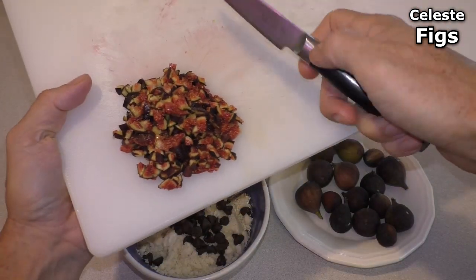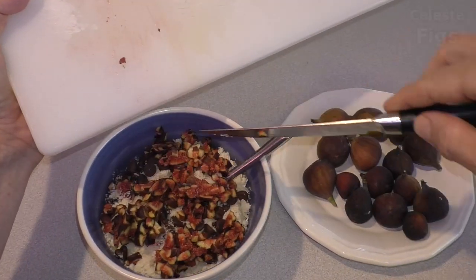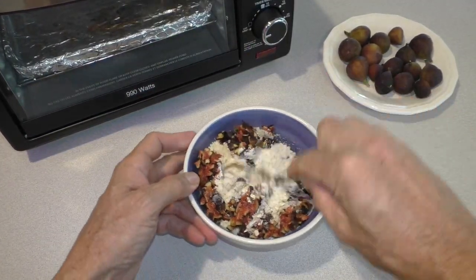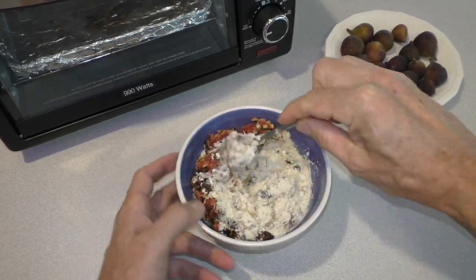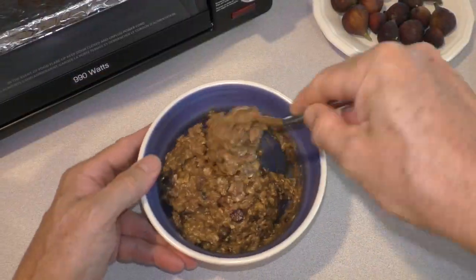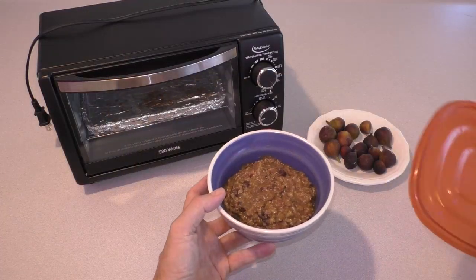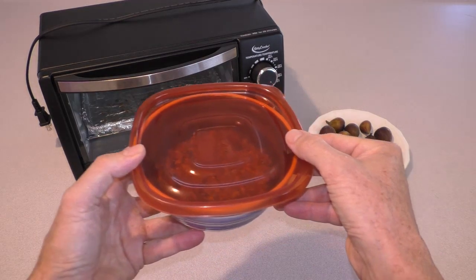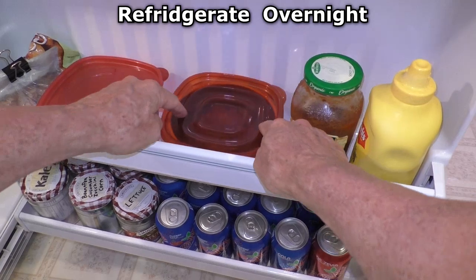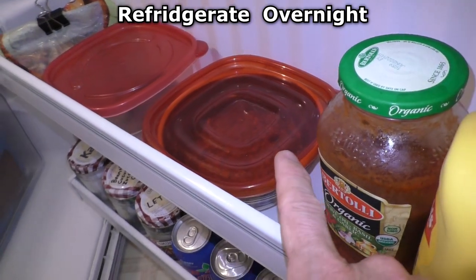This is seven chopped up figs, and I thoroughly mix this together with just a spoon. I cover this and put it in the refrigerator and leave it in here overnight, because the flour absorbs the syrup and oil.